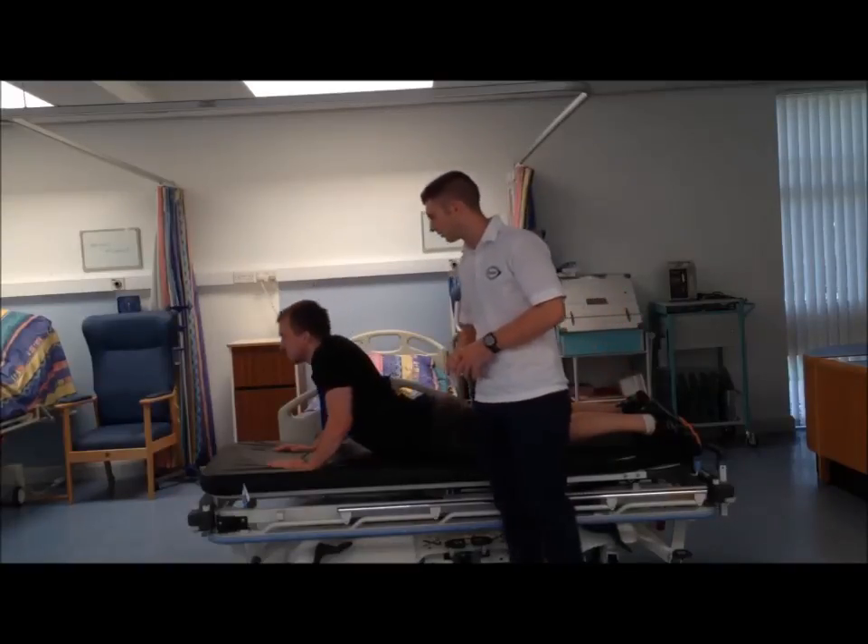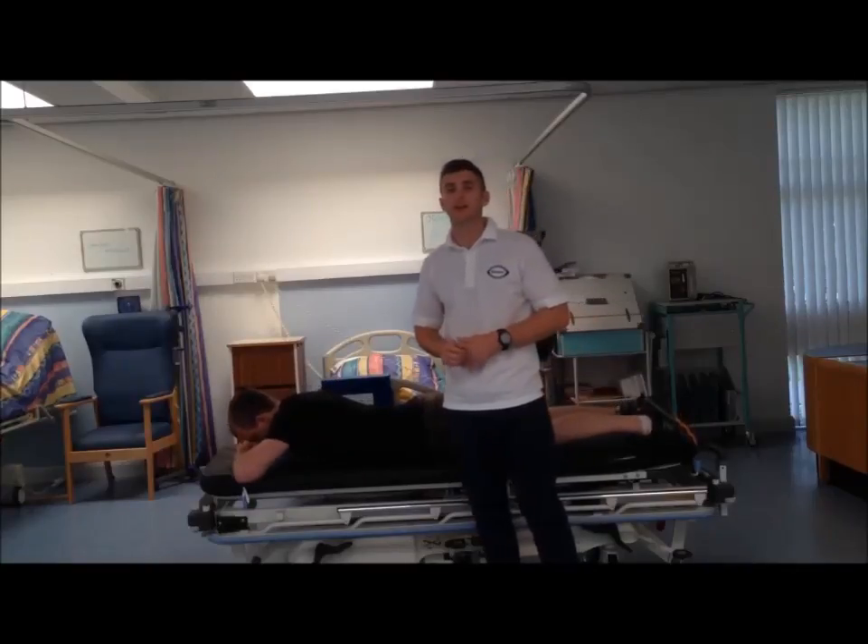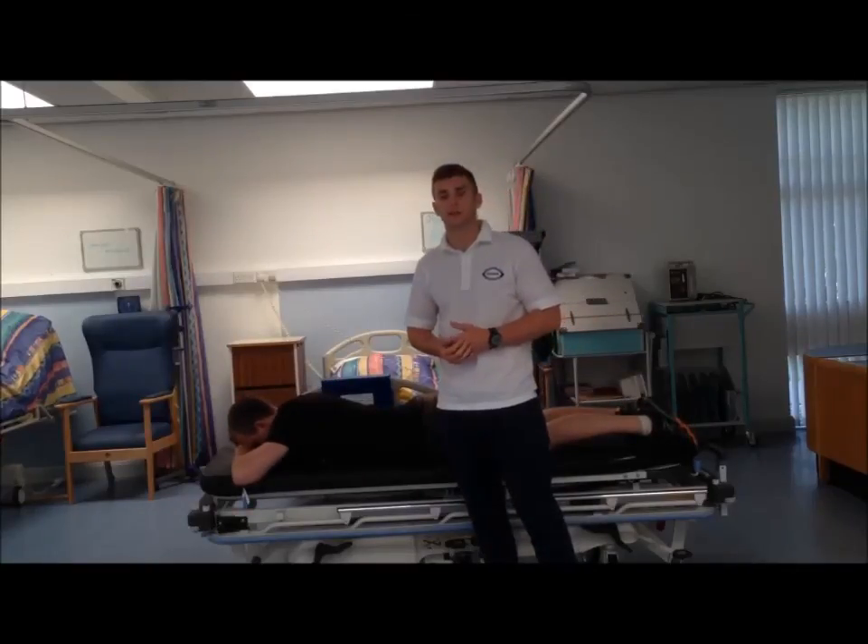Okay Andrew, you can relax now. And this is just a very nice take-home exercise for the patient as well. Thank you very much.